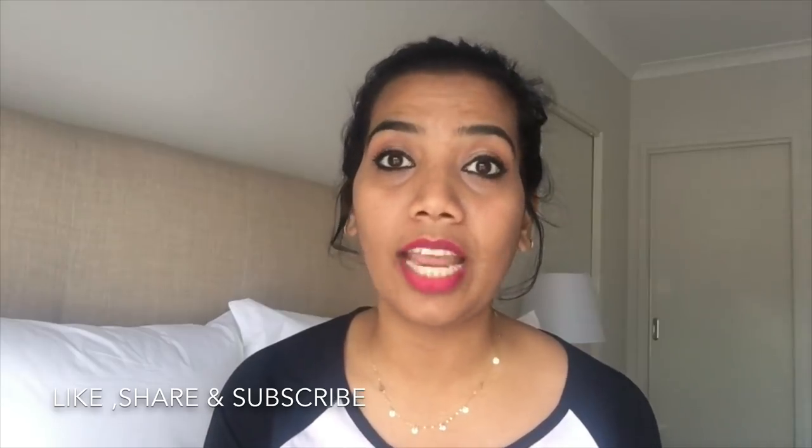If you like this video, share it with everyone. It is useful and helpful for our channel. Subscribe to our channel. If you have any questions or comments, please comment in the comment box. I am more than happy to reply. If you like this DIY video, I wish you all a helpful video. Take care, bye-bye.